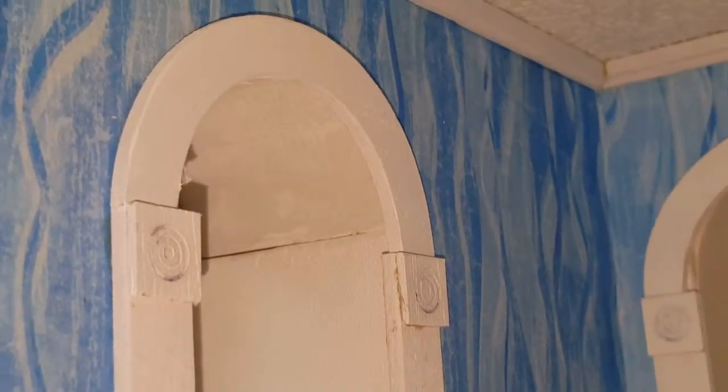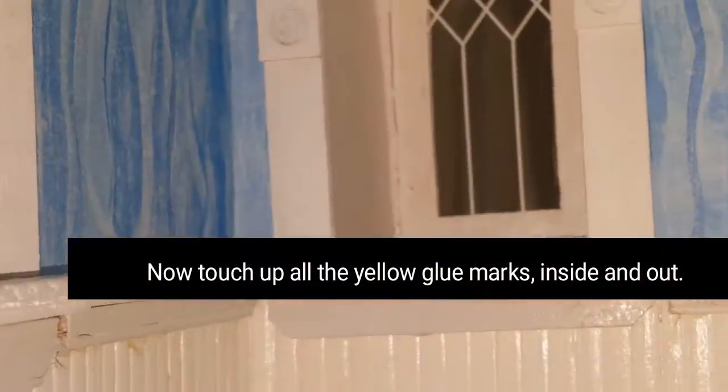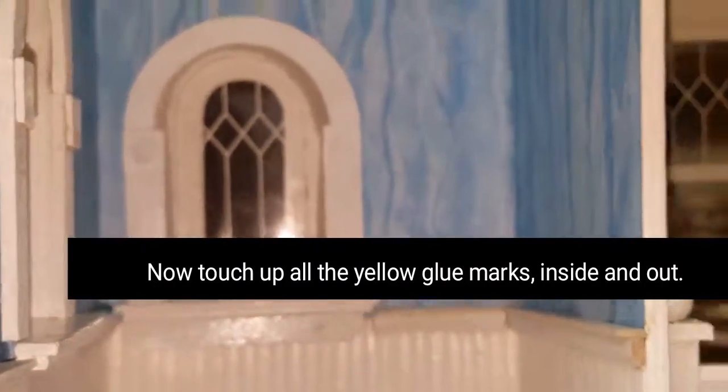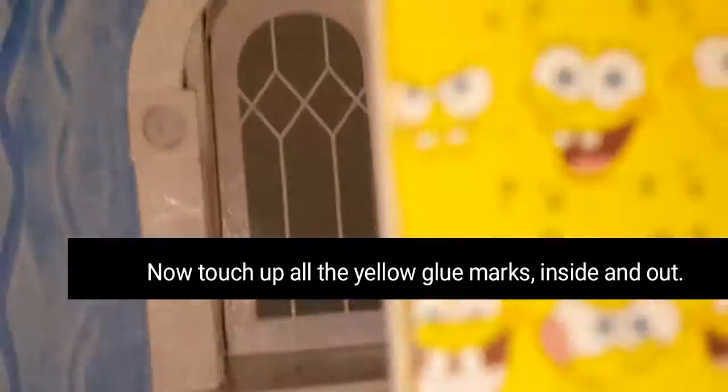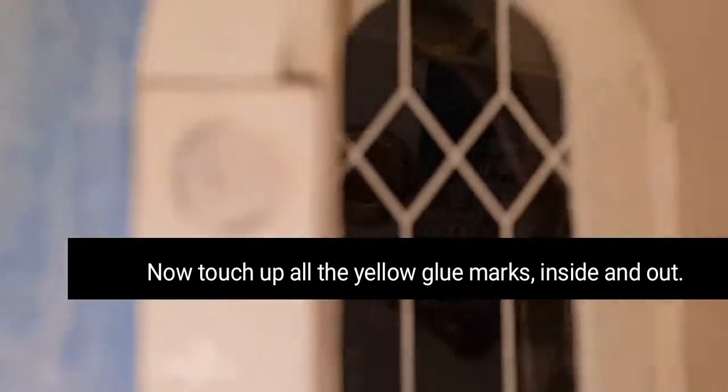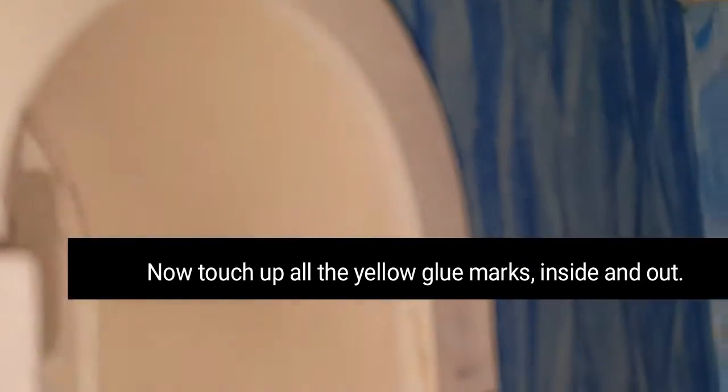Again, that's what it looked like before, and this is what it looks like now. Here's the finished window on this side.